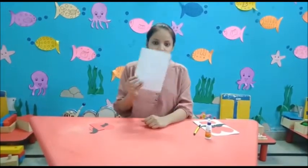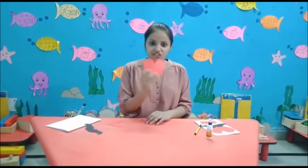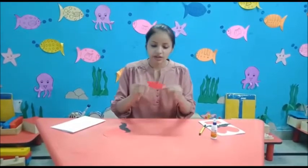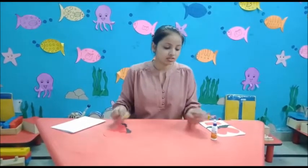Hello everyone! Today I am here with a new art and prop activity: Father's card. For that we need a white paper, heart shape, moustache, a red strip, sketch and favicon.